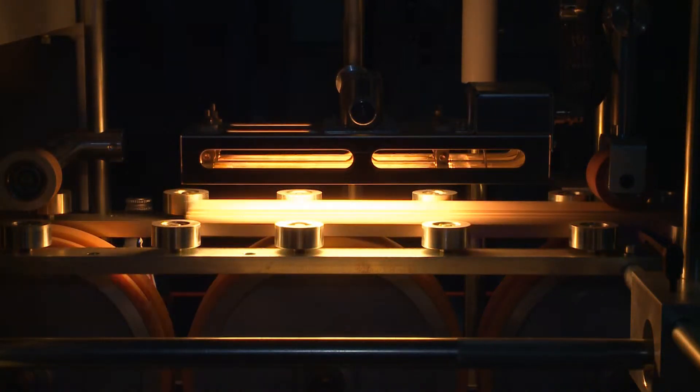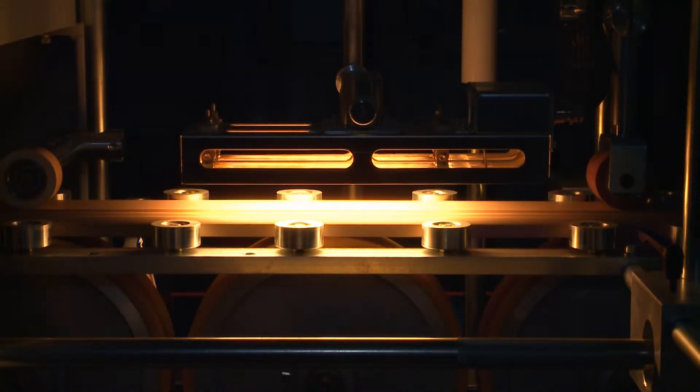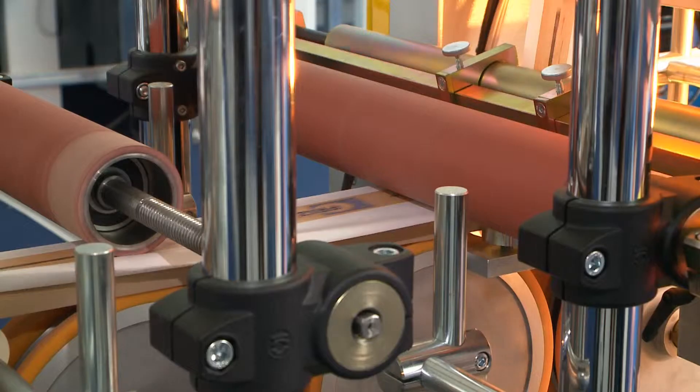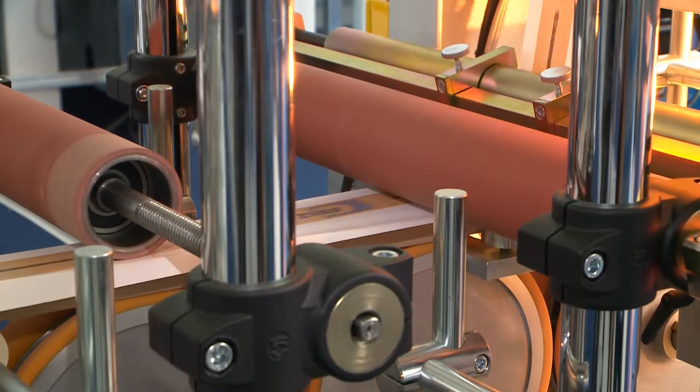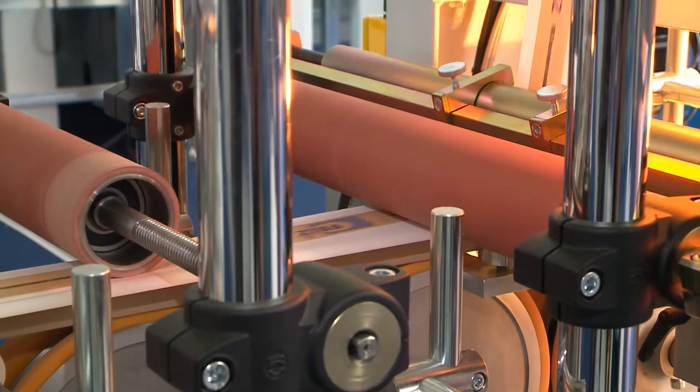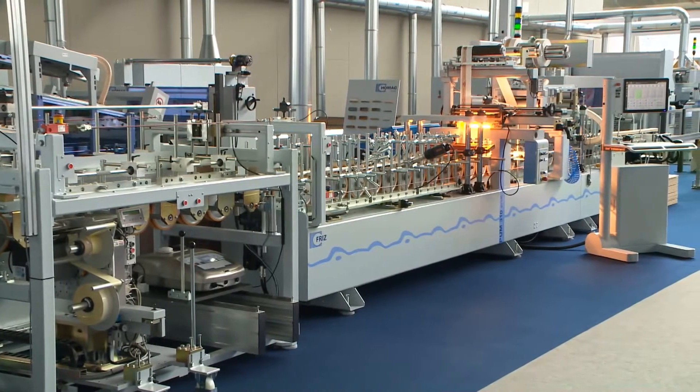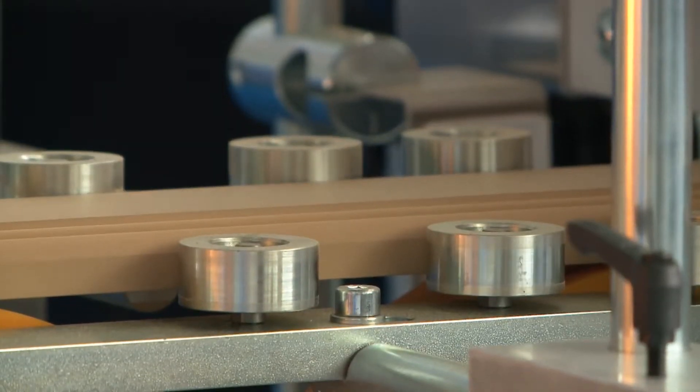Profile wrapping, highly automated. At Ligna, Fritz shows a customized wrapping line for complete processing of skirtings for a well-known molding manufacturer. In the heart of the line, the PUM310 provides high-performance profile wrapping with maximum flexibility and quality.